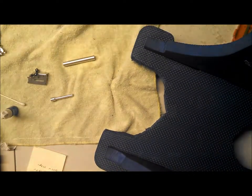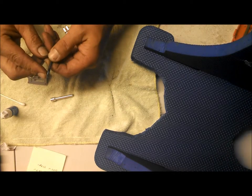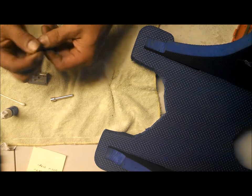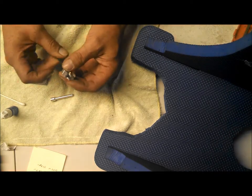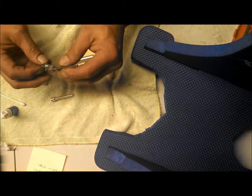I finished making my extended strut. I forged a little knob on the end there and cleaned it up with a file. Now it slides right in here and turns really nice. All we need is that little knob to keep it from falling out and we're ready to put it back together again.